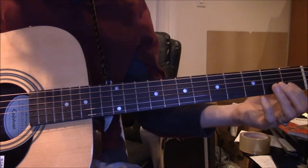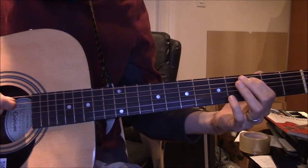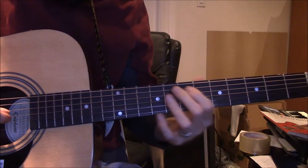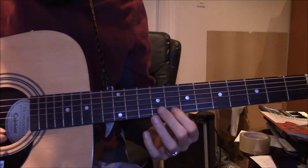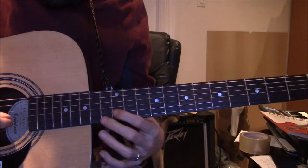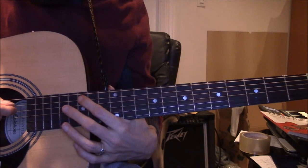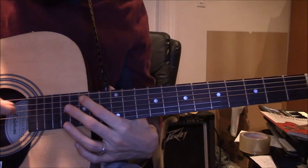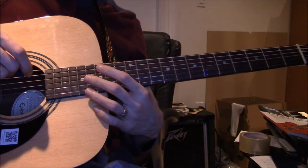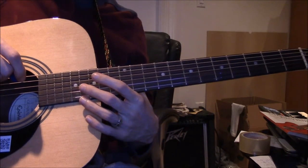So here's C. Those are all C notes, but those aren't necessarily the same tone.